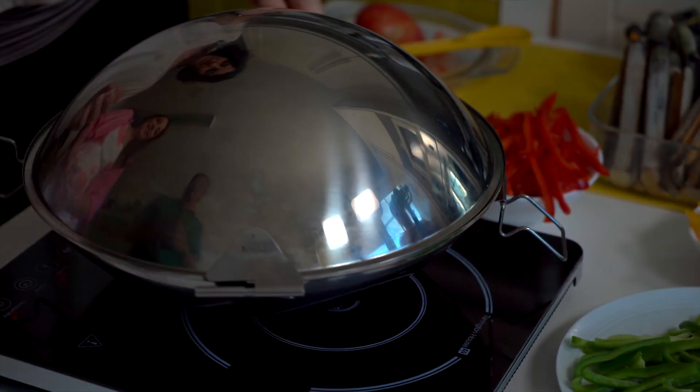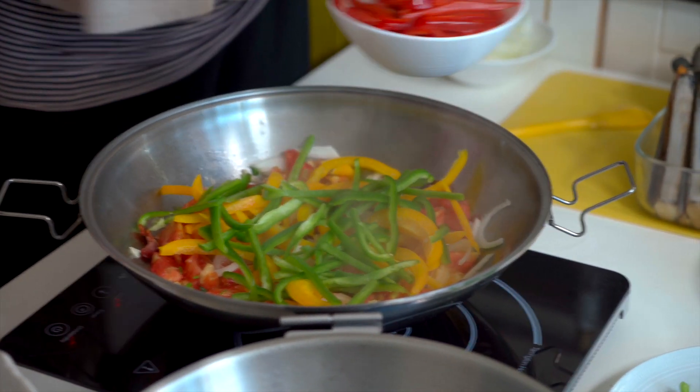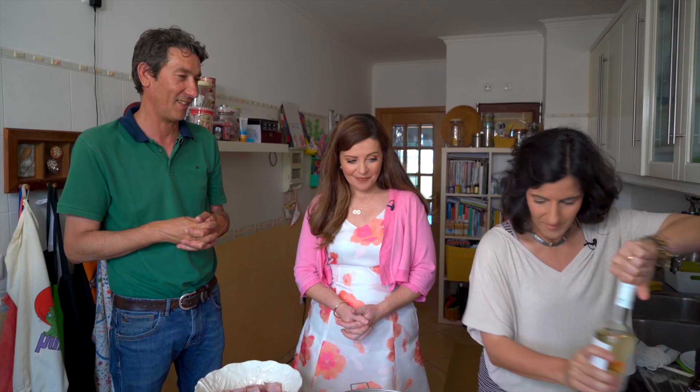Close the lid to seal in the flavours. All the flavours come together inside this pan. Open the lid and add in a layer of sliced mixed peppers. And if the pot is dry, a little more wine.